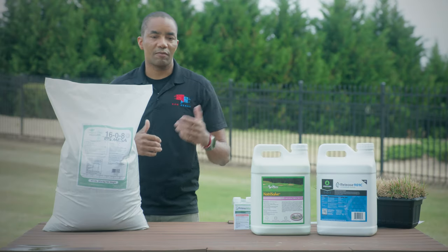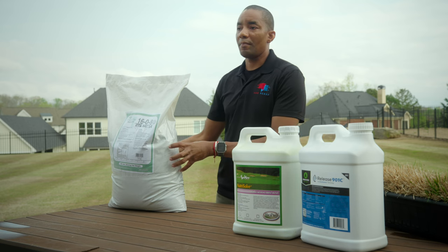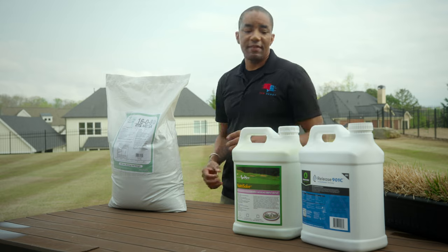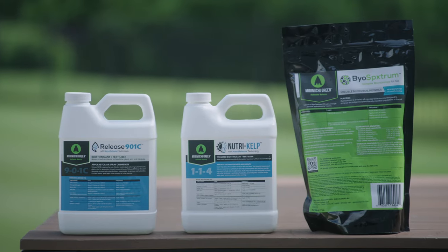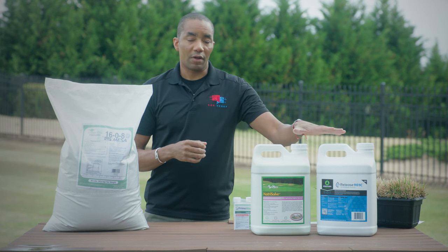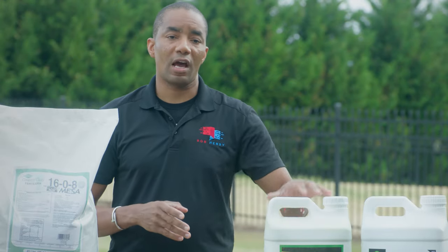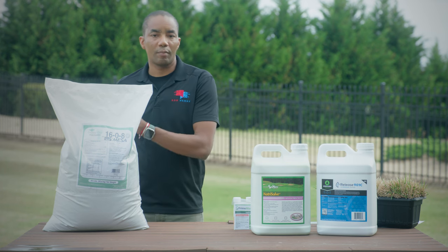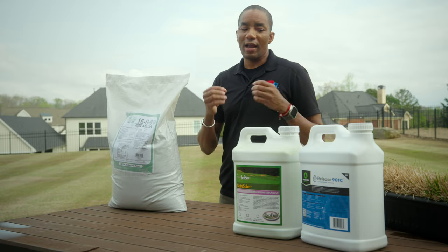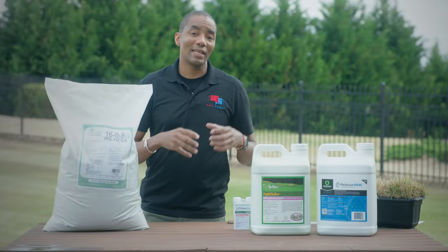For example, filming at the end of March, the first granular application goes down April 1st — I'll apply Humic Max that day and on the same day spray 901C, Nutrisolve, and a few other bio-stimulants at a low rate. Then I'll spray liquids again on the 15th. So granular happens once per month, liquids happen on the 1st and again on the 15th. By combining both products and taking this spoon-feeding approach, you're not overfeeding your lawn or risking burning your grass — you actually get a great response in color, consistency, and growth while putting less total product into the soil.